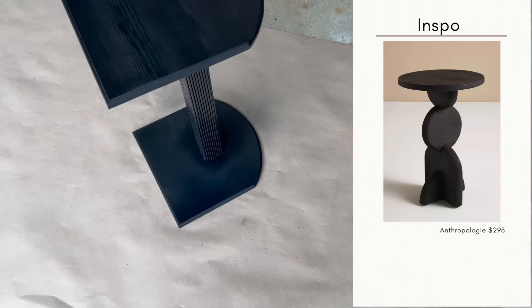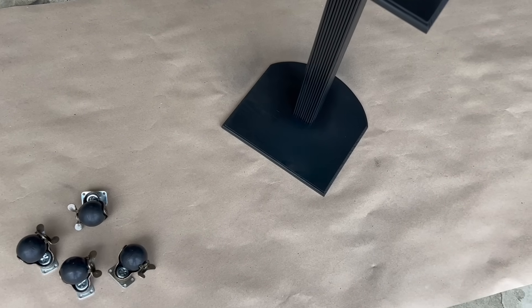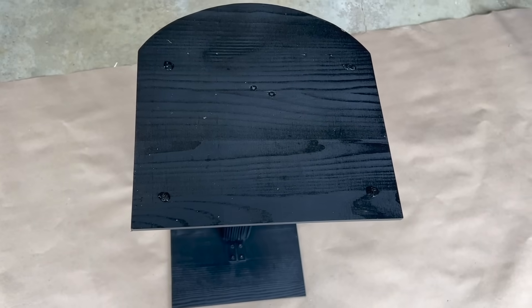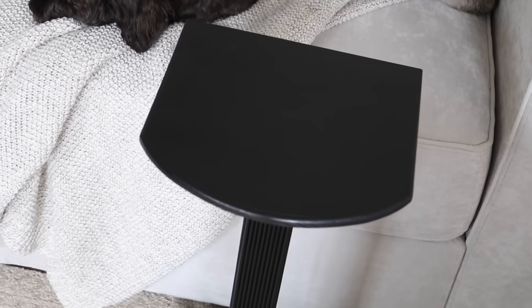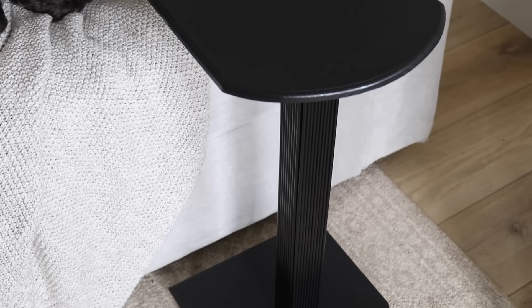Something was still missing for me, so I decided to add wheels to the bottom of the table just to give it a little more flexibility. I secured things with super glue gel first so they'd stay in place before screwing them down. That really wrapped up this side table project for about $20 — I think I'm able to achieve that interesting and intricate look on a budget.